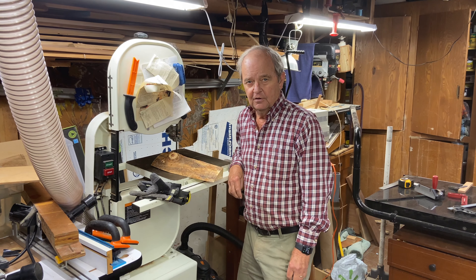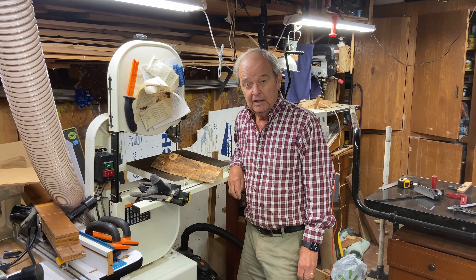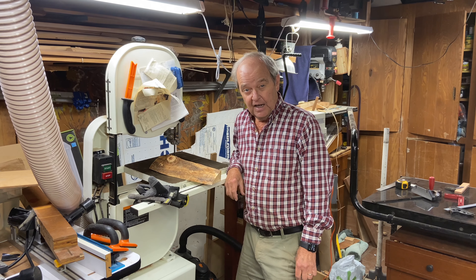I'd like to talk about wearing gloves when you're using your bandsaw and whether or not that is safe or recommended.